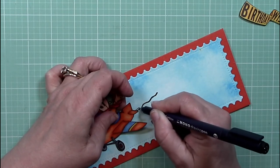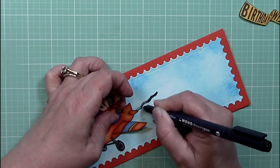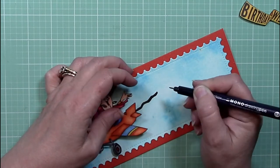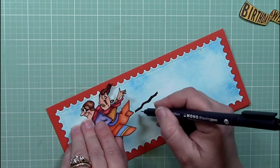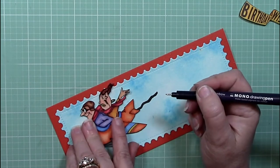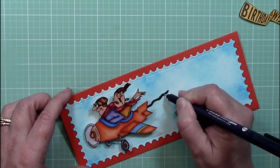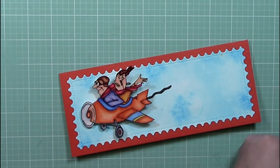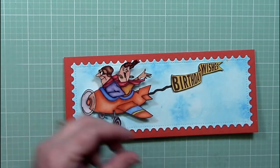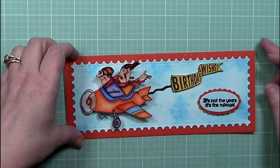I want to go back and talk about the Copic coloring. I have all the colors listed in the blog post, but if you have any questions about the colors, blends, or where I used them, just leave me a comment. I'm not an expert — totally self-taught with no art background. I've just learned a little bit over time with practice. I can't draw a stick person without it looking weird, but I can color well enough to get by. If you're thinking about Copic coloring, Spectrum Noir, or any alcohol ink coloring — you can do it, and you can get better with practice.